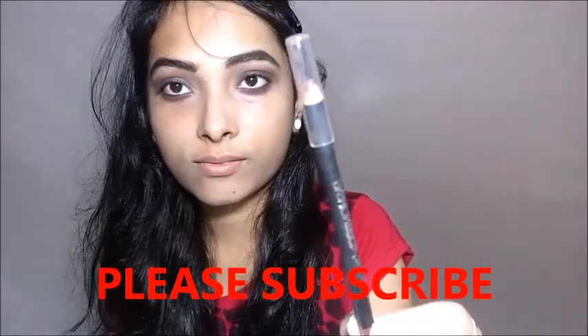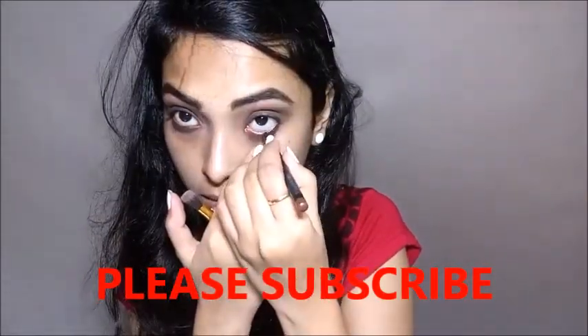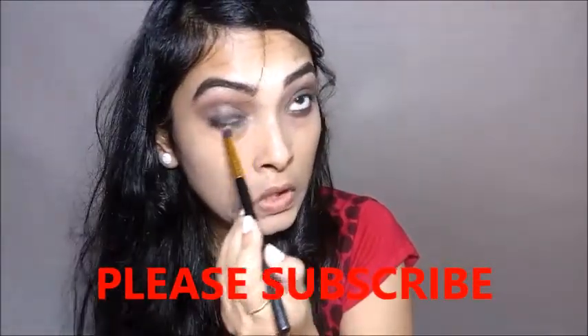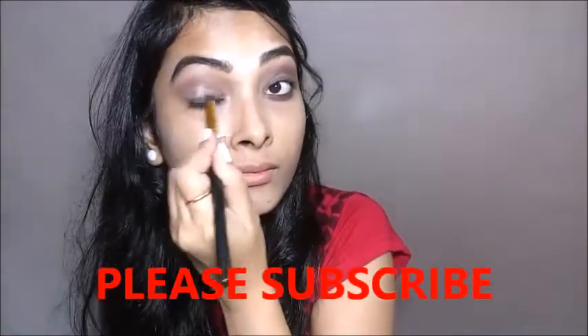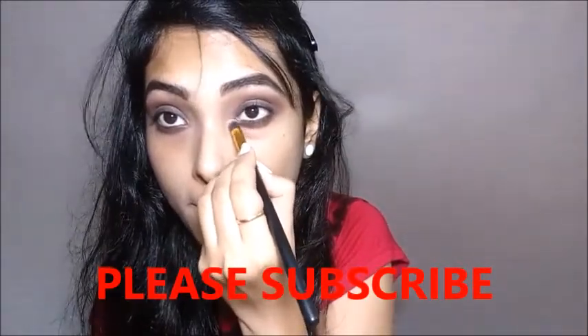Then I am using Maybelline's Fashion Brow Pencil — it is an eyebrow pencil but I am applying it on my lower eyelid area for this look. Lastly I am going to blend all the colors and the brown color together with the help of a stiff pencil brush, and I am smudging the eyeliner color too. From the MUA palette I am taking a lighter shade and applying it to the inner corners of my eyes.